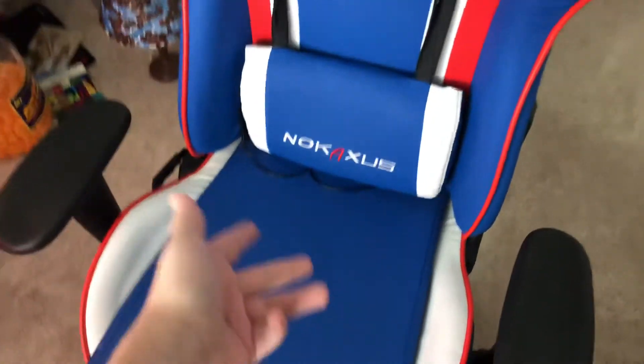Next we're gonna move to the chair. This chair — it's just a gaming chair, I picked it up for about 400 bucks from the company. Cords right here.